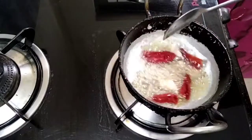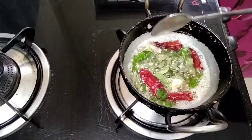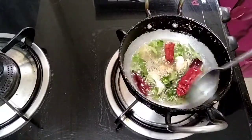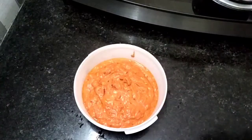We are going to add a little bit of chili. The other way, we are going to add a little bit of chili.